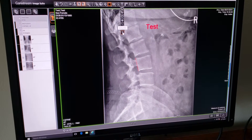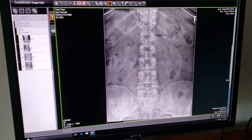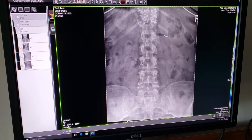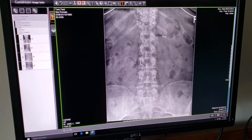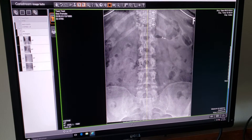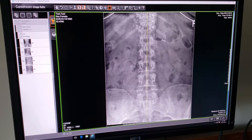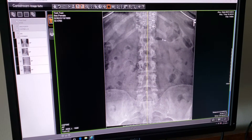Last but not least within this toolbar is the vertical axis or gravity weight line. If you would like to show a perfect gravity weight line, click on the vertical axis, pick your point, and click — it will place a perfectly vertical line. You can move it if it's not placed perfectly, then click one more time and it will stay.